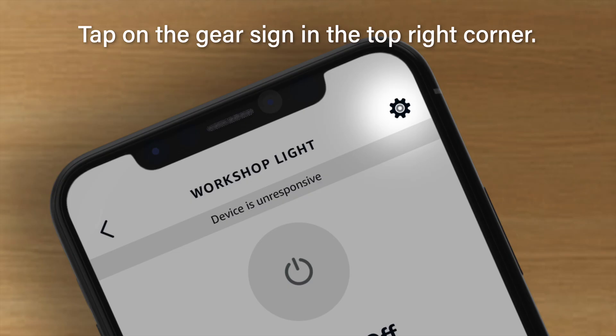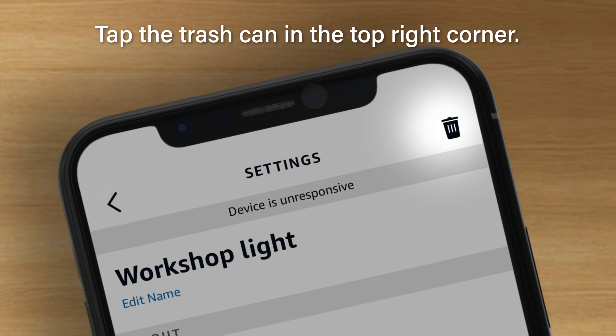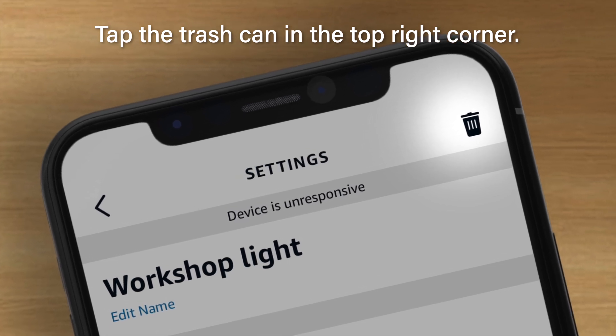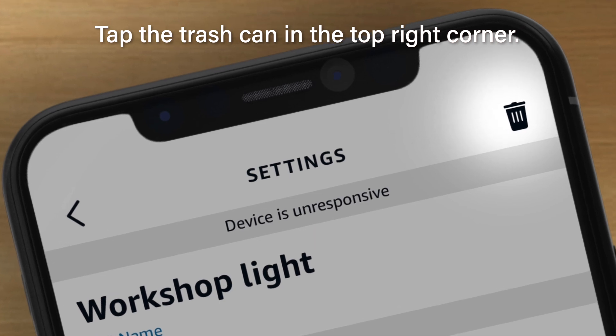If they are, you may tap on the bulb where it is listed and select the gear icon in the top right-hand corner. This will take you to the settings page where the bulb may be deleted. You can delete the bulb and then we will reset the bulb in order to add it back to Alexa.